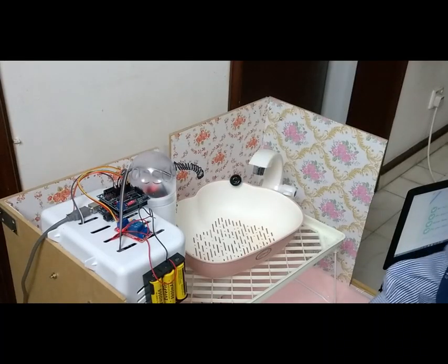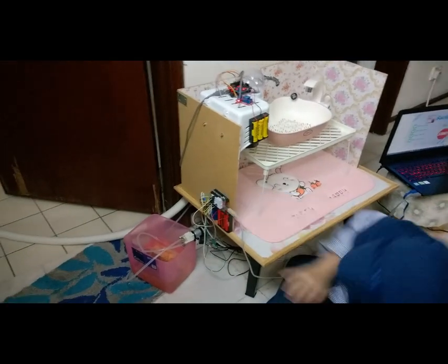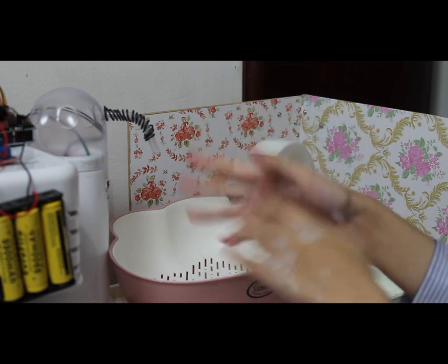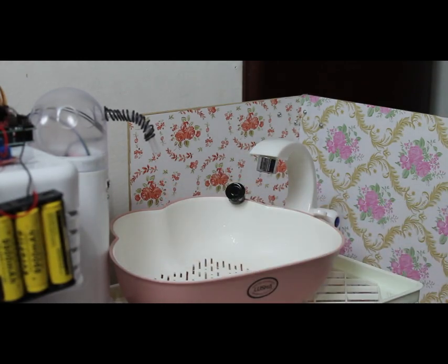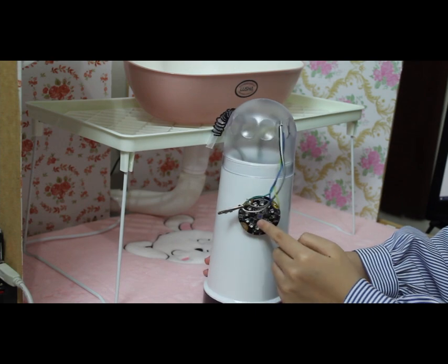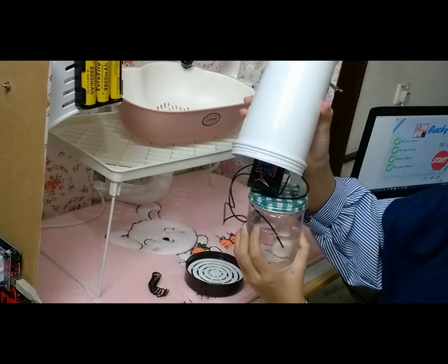Let's see the components in more detail. This is the water sink. It has an ultrasonic sensor to detect your hand, an Arduino, a relay, and a water pump, and also a HaloCode to send a signal to my laptop. If a hand is detected in close proximity, the Arduino will trigger the relay to switch on the water pump and water will come out into the sink. This is the soap dispenser — it has a proximity sensor and HaloCode on the outside, and inside it has a soap container, battery, relay, and a small water pump to pump the soap.